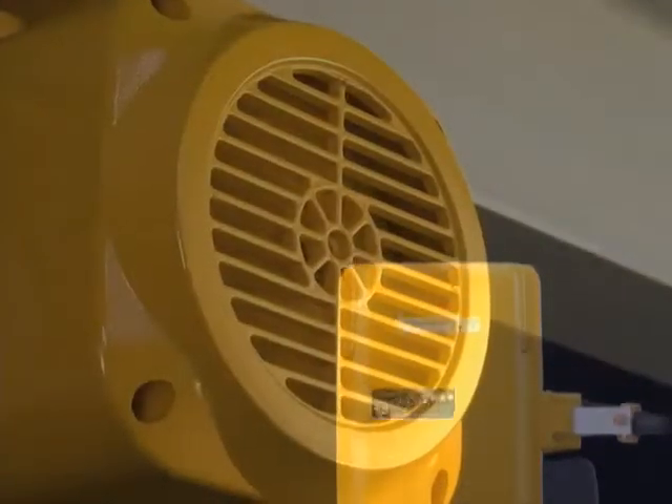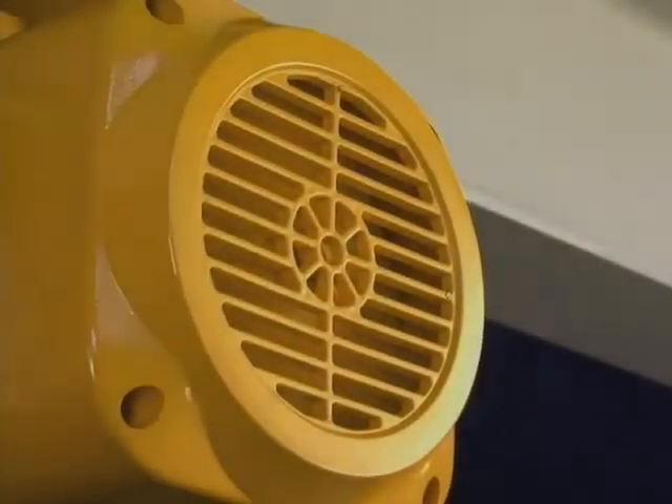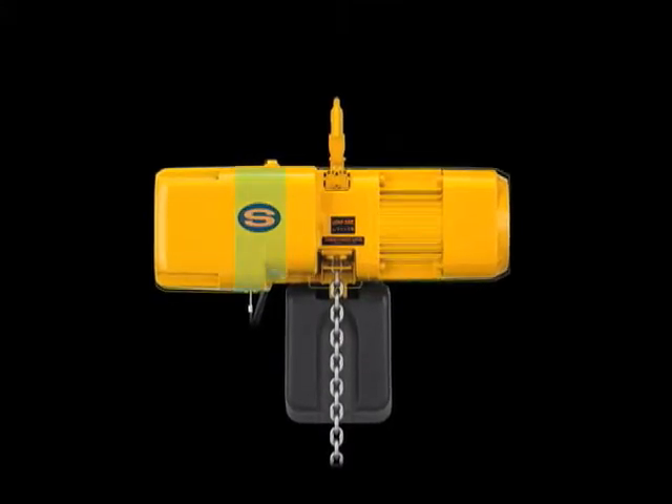A standard thermal protector prevents the motor from burnout due to excessive usage. The gearbox is lubricated in an oil bath.